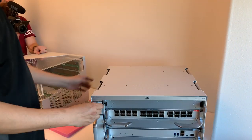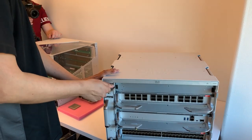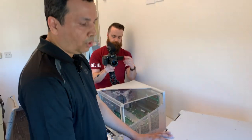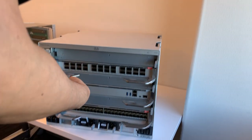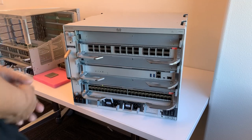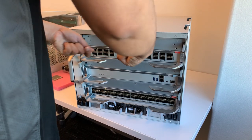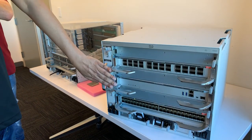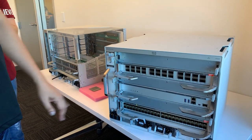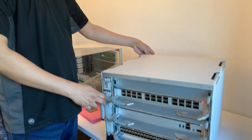Why was that designed that way? It depends on how you cable out the interfaces. When you plug in optics or copper cables into each line card, you want them to go out evenly on the right and left. If everything comes out on the left side, it blocks the fan tray. Having the fan tray accessible from the rear as well makes a lot of sense.